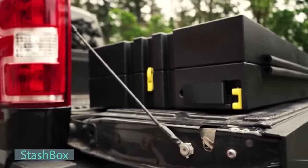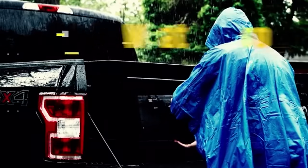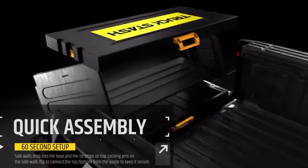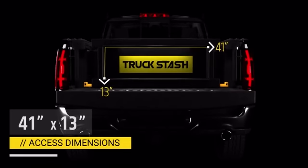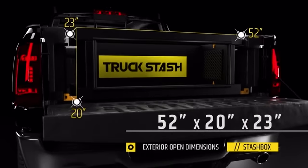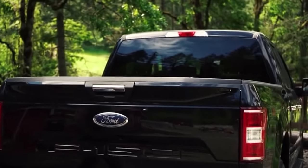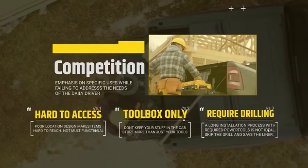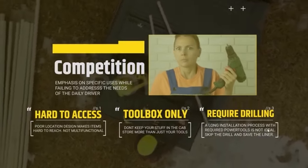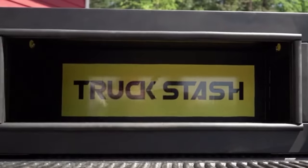Maximize your pickup truck's potential with Stashbox. This innovative solution utilizes your tailgate's lock to securely seal and protect your cargo without the need for any tools. It is hassle-free, working seamlessly with any full-size pickup truck, requiring no drilling or complicated setup. Keep your belongings safe and out of sight by locking them, eliminating the risk of theft or damage from storing items in the truck cabin. Stashbox's universal design allows for easy removal and transfer to your next truck. The company aimed to sell 51cm steel-reinforced plastic boxes on Kickstarter for $79, but unfortunately the campaign failed.